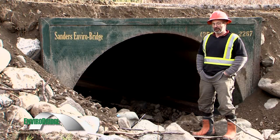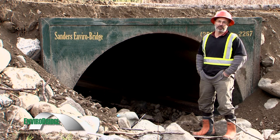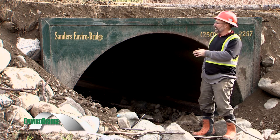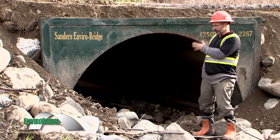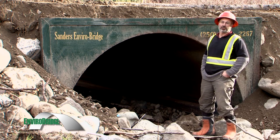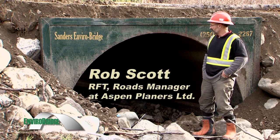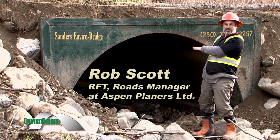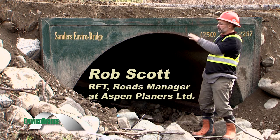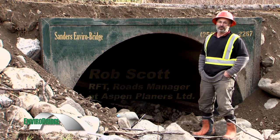We brought this half pipe in this morning on a flatbed — we already had two machines on site ready to go. We brought it in, excavated back from the initial blowout/washout that took the 1200 millimeter closed-bottom regular culvert out, excavated down as per the engineer's plans to the grade of the base he wanted, loaded it up, plunked it in place, and within three hours we were driving over it.